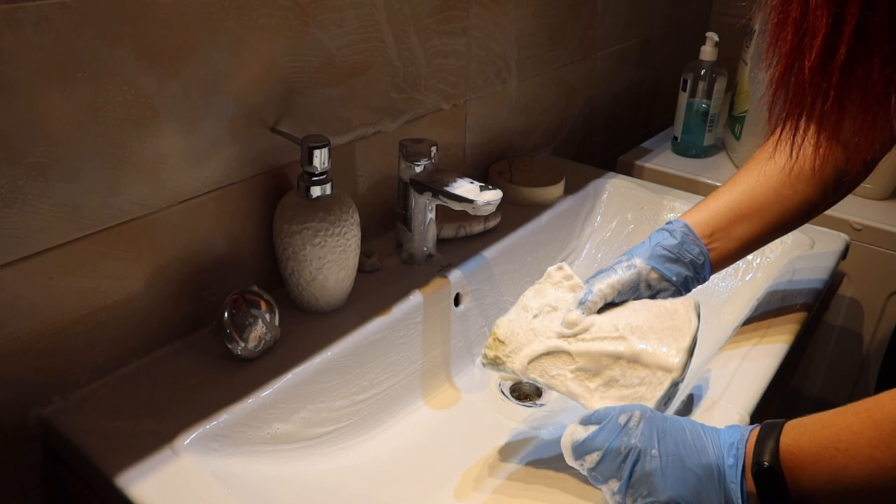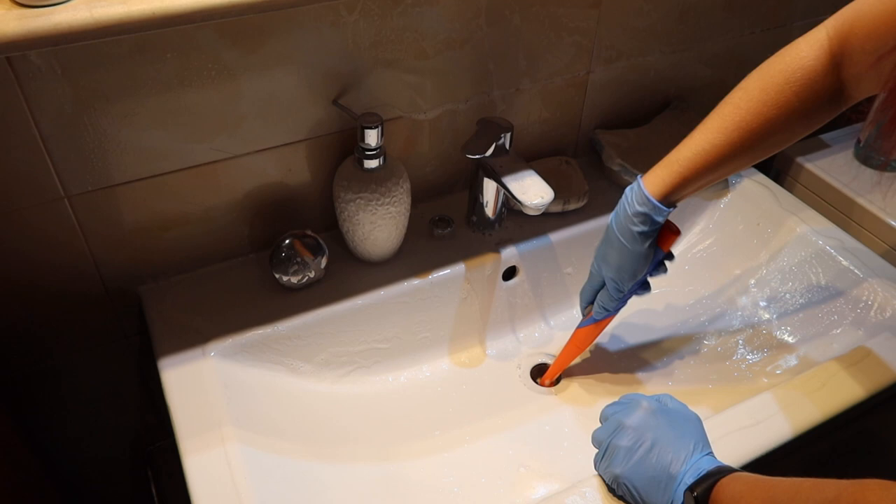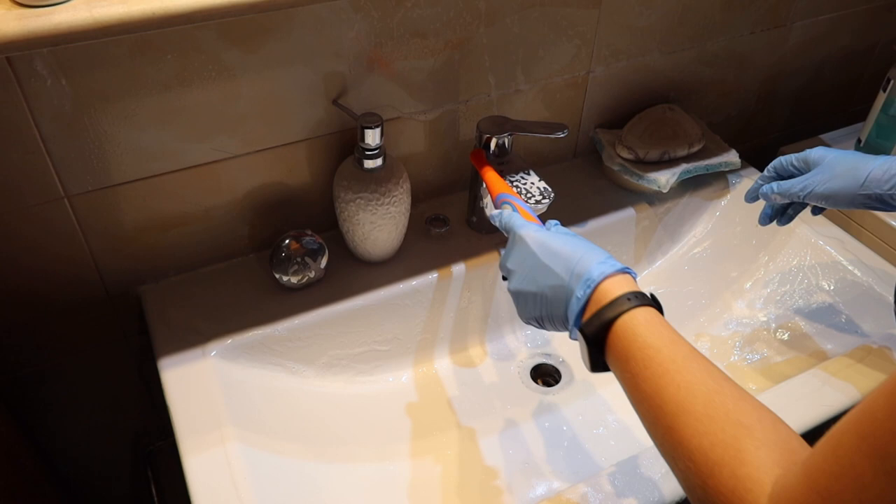For all those hard-to-reach spots, I use an electric cleaning brush that I bought on Amazon this year — it helps tremendously with cleaning. It's battery operated and you can find many types of this brush that don't cost a lot on Amazon. It's amazing for detailing.